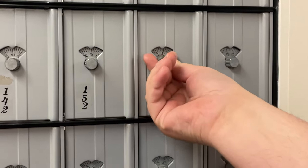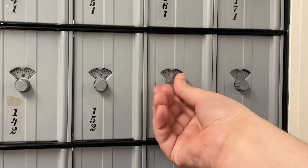When opening your mailbox, start by resetting the lock by turning the lock to the left at least twice.